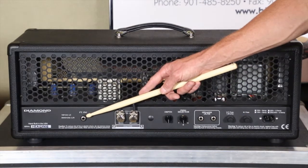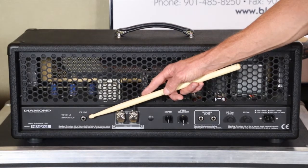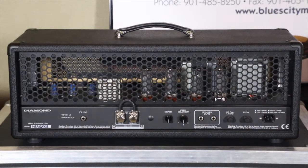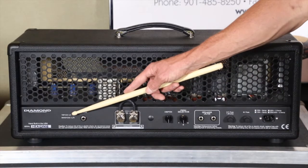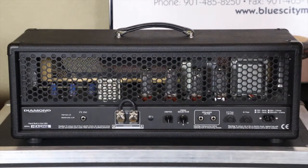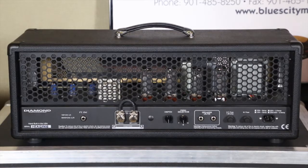Over here is the footswitch input. Unlike the Hammersmith and a couple of other amps that work off a mono plug, this one needs a stereo — a TRS cable, tip-ring-sleeve. Tip is for switching from channel one to channel two, and the ring is to go from 2A to 2B. If you plan on using the supplied footswitch, you have to use a TRS cable. If you're stuck without one, you can manually switch channels on the fly from the front panel.